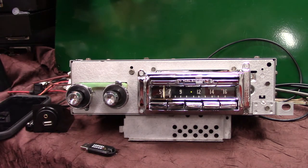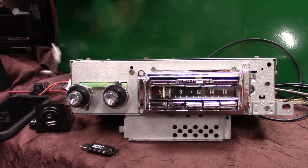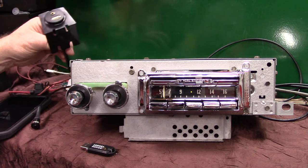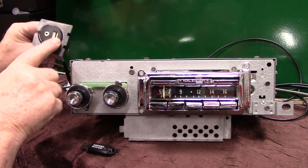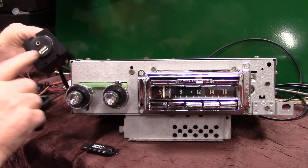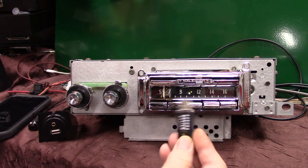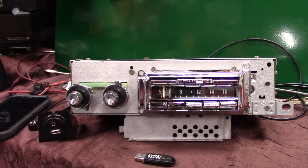It's AM/FM stereo with auxiliary in, which is automatic. You get a male-to-male cord that comes in the package — this is your harness for your auxiliary in and your USB port. It plays thumb drives and charges your phone and devices. You'll get a thumb drive with it that has the instructional video and some music on it.